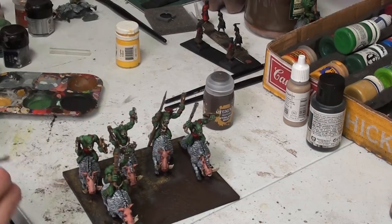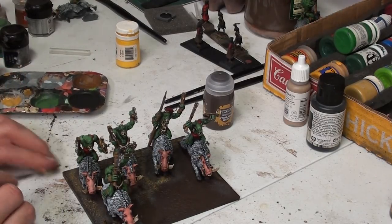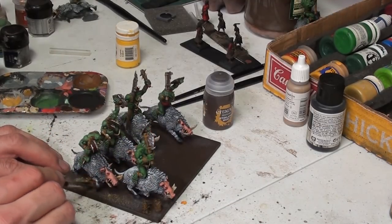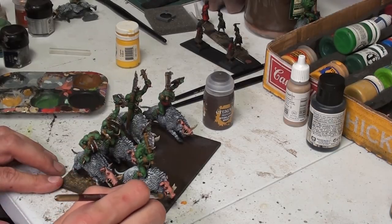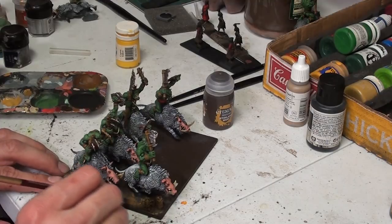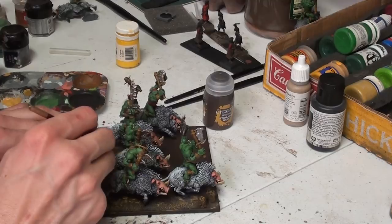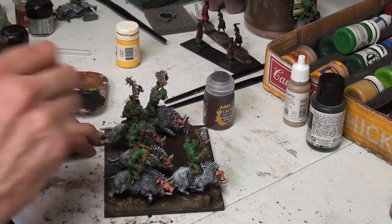Got a bunch of characters I've gotta paint - gotta paint both Russell Crowes, that'll be fun. This is just the way I've been doing it. I've been posting pictures of cavalry units for Romans forever now. I'm up to three, plus the Nemedians.